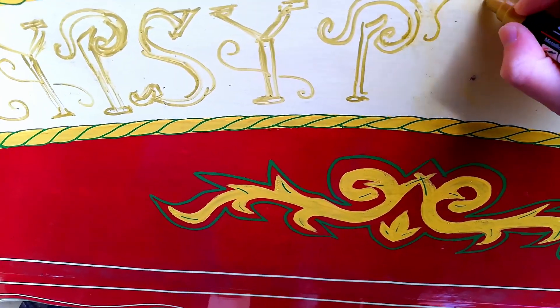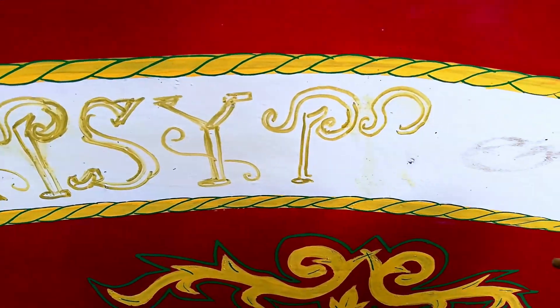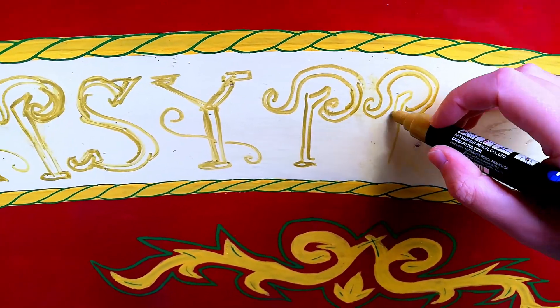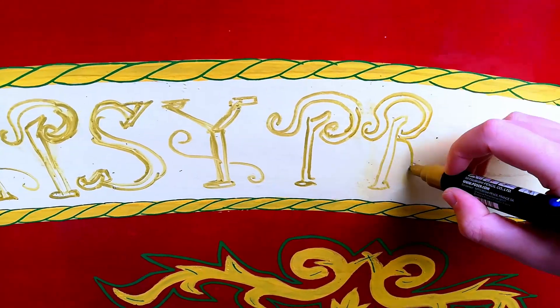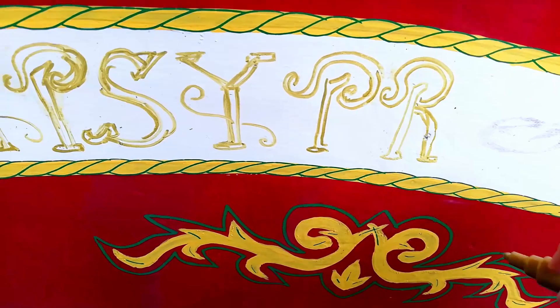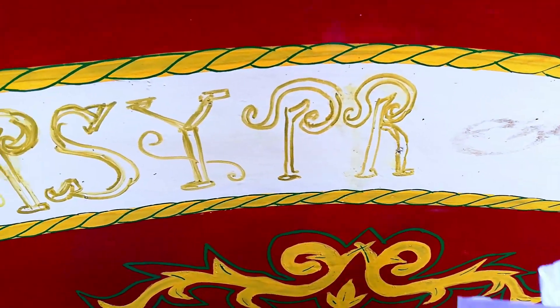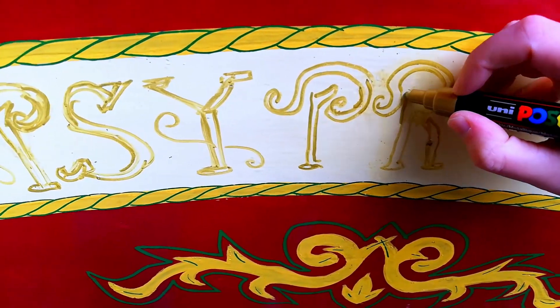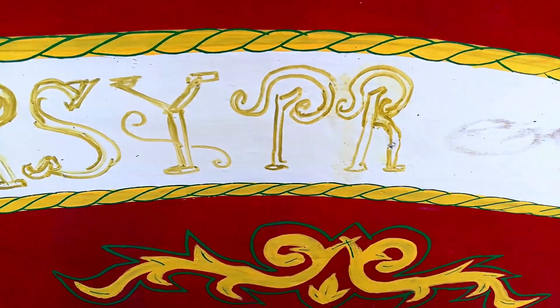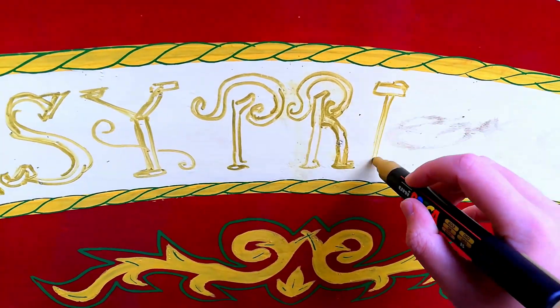This real-time footage shows you just how laborious a process this whole project was. I was getting things just right, going over again and again sometimes just to make sure. I was also having a bit of difficulty holding the camera and painting at the same time. I was thinking it would be very nice if I had a camera person.